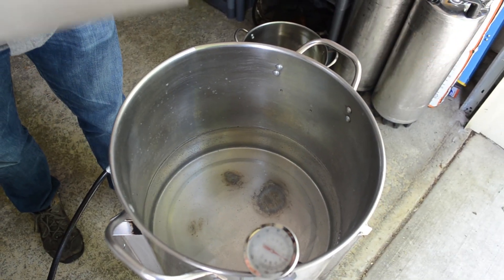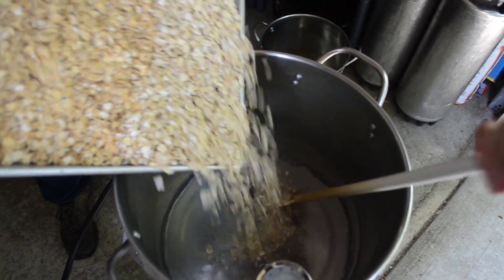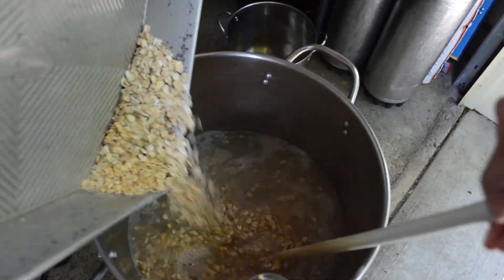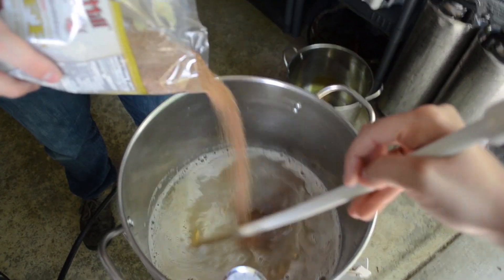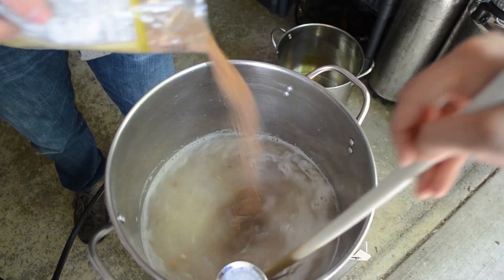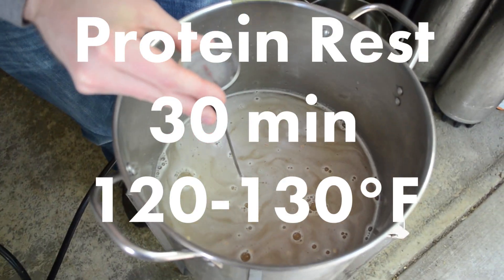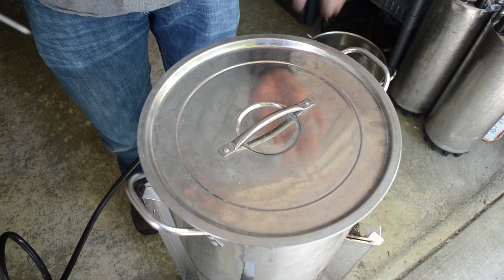We're starting this cereal mash with a protein rest — water is at about 130 degrees and in go the oats, basically just making fancy oatmeal. The teff is such a small grain, we hope we can strain it out — if not, it'll be chunky beer. We're doing this first step as a protein rest for 30 minutes, trying to hold between 120 and 130 degrees — right now it's sitting at about 125, so that's good. Then we'll move up to a saccharification step in about a half hour.